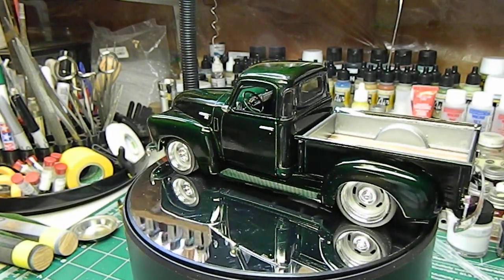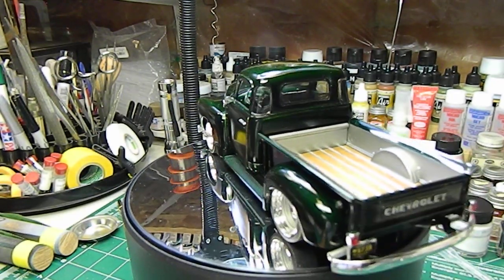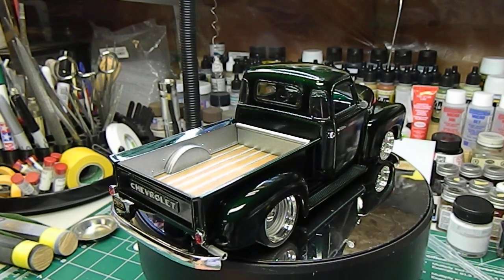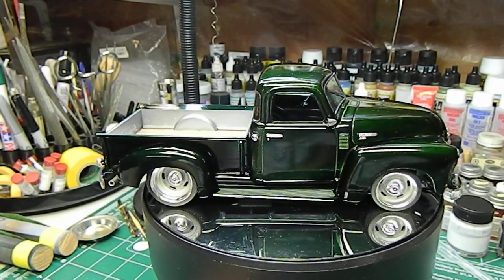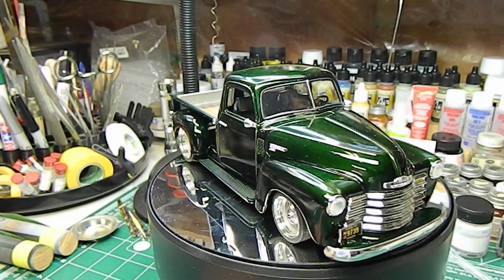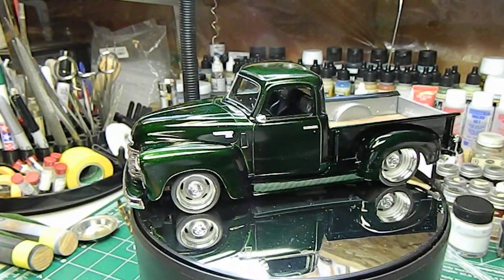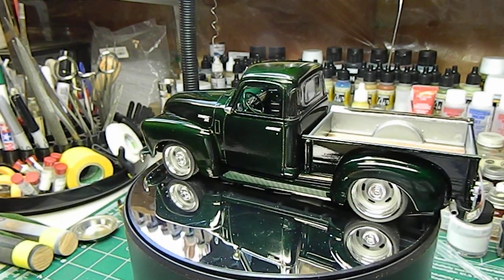The next question is what the next build is going to be. I'm not sure — I've got to go through my stash and make a decision in the next week or two, and we'll get you guys up to date on what the next project is. Anyway, that's the final on the 1950 Chevy pickup truck. Thanks for stopping by, thanks for all the support on the channel, don't forget to check out offthesprue.com, and we'll catch you on the next video!